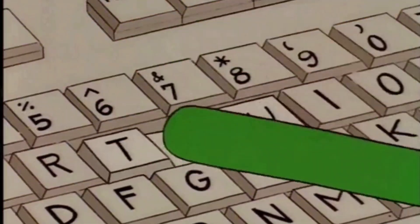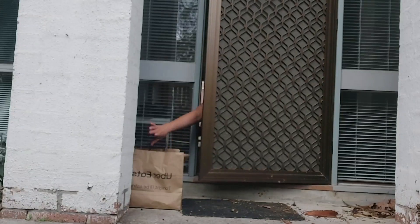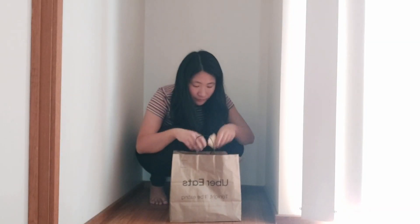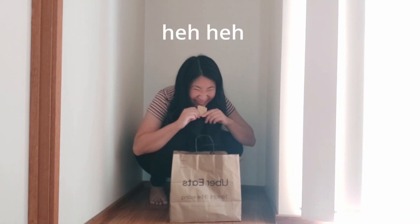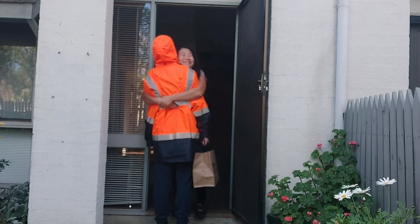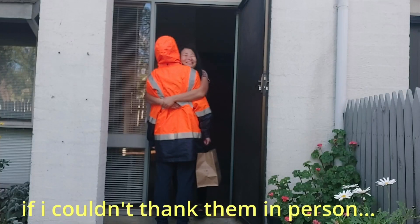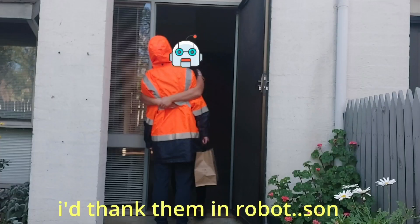Ever since the lockdown, I've stopped greeting Uber Eats drivers at my front door, and instead I quickly grab the food after they've dropped it, munching it in the corner of my house like the gremlin that I am. But I really wanted to thank my Uber Eats driver because they've been working so hard all year through rain or shine or even magpie season. If I couldn't thank them in person, I'd thank them in robot. The only problem is I've never built a robot before, so how do I even start?